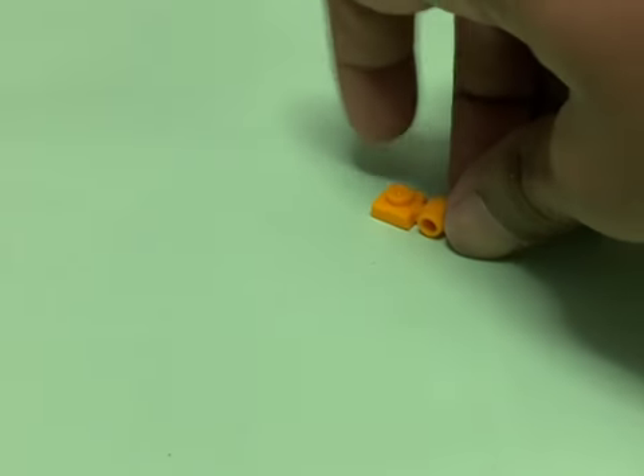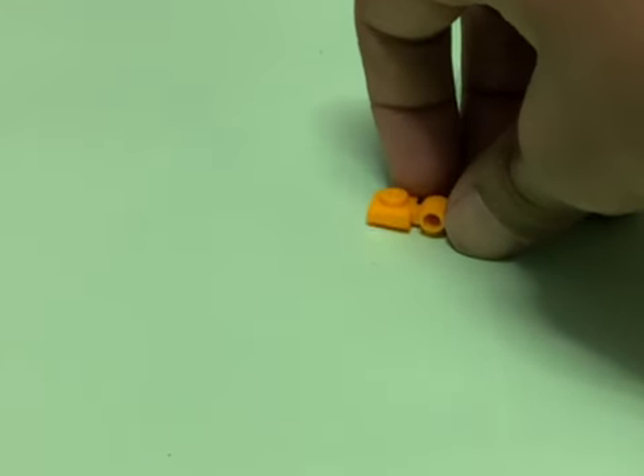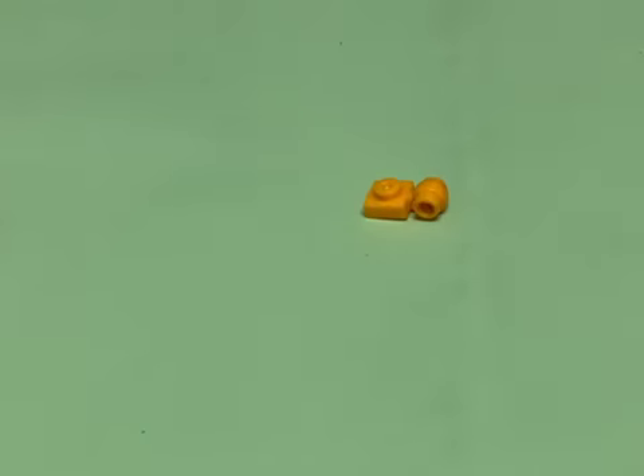Hello guys, hopefully you liked the recent upload on the mini Lego robot. Today I'm going to make another mini Lego robot, but this time it's the same color — it's another, cooler version of it.